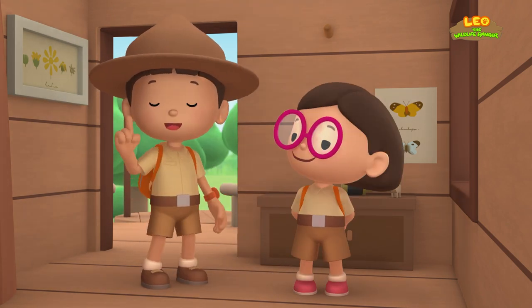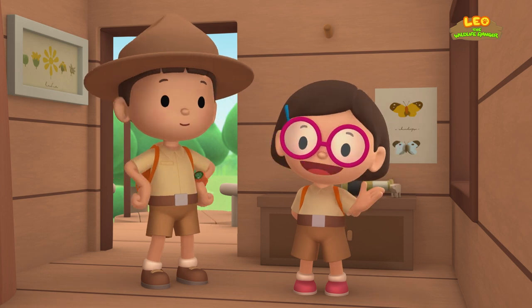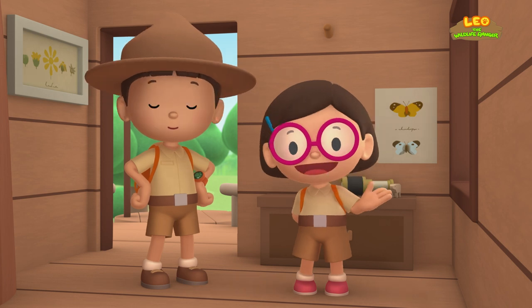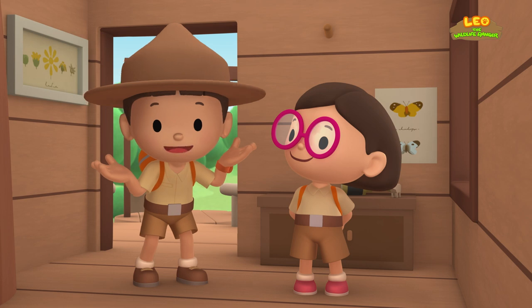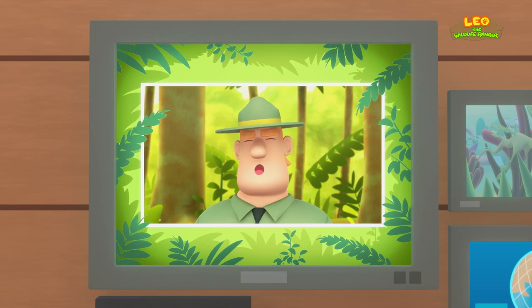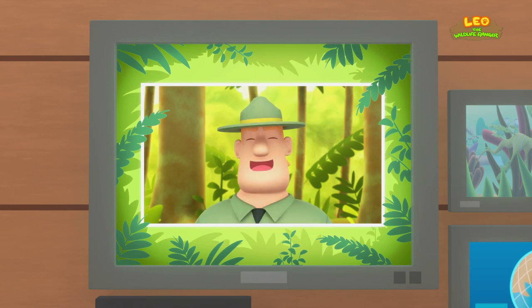We found a Leafy Sea Dragon in my marine aquarium. We learned that Leafy Sea Dragons are very rare animals that look like seaweed — they hide in seaweed so that other animals can't spot them. And we took the Leafy Sea Dragon home to Australia because Leafy Sea Dragons are protected there! Good job, children! You did it! You are amazing wildlife rangers!